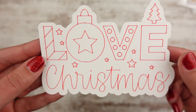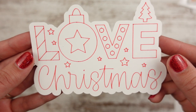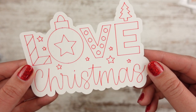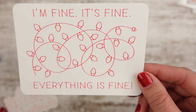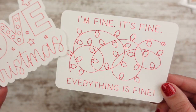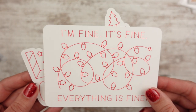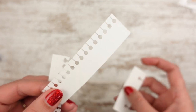Now for new releases. First up are bookmarks — some people put cards in their planner too. There's a 'Love Christmas' one with an ornament, trees, and stars in a fun font, and then there's 'I'm fine, it's fine, everything is fine' — like tangled-up Christmas lights vibes. Both are in red. You can order them laminated or unlaminated, with or without a tab. Tab options include Happy Planner, Recollections, Plum Paper, and Erin Condren.